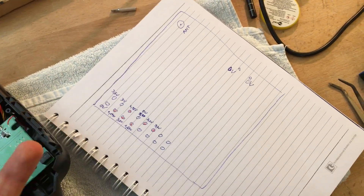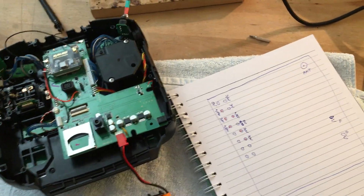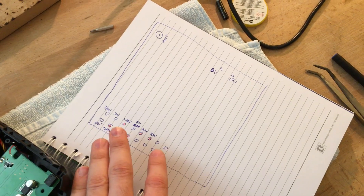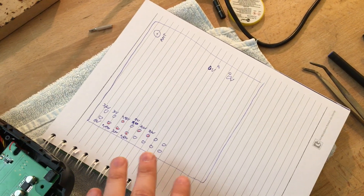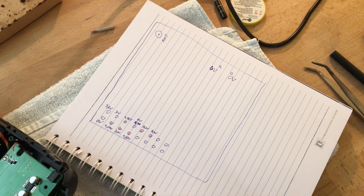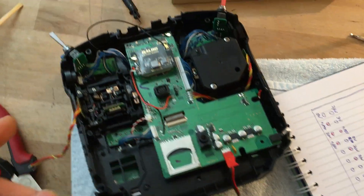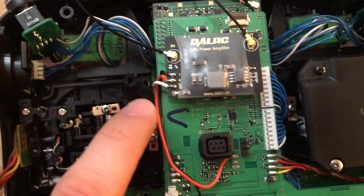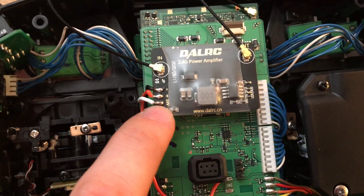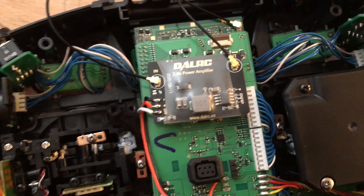You can turn RF transmission off by holding the return button and powering on the radio — I'll show you that in just a second. Basically, I was looking for a pin which switches between zero when RF is off and any voltage above 1 volt when RF is on, in order to switch on the DAL RC. The DAL RC has negative, positive, and SW — a digital switch built in so you don't have to manually switch the amplifier on.